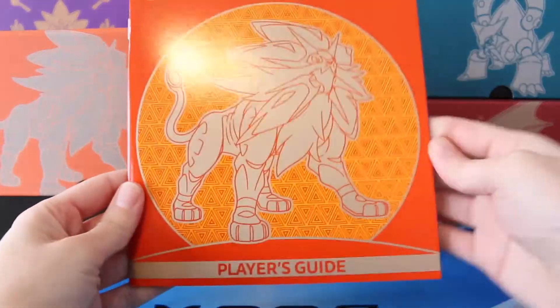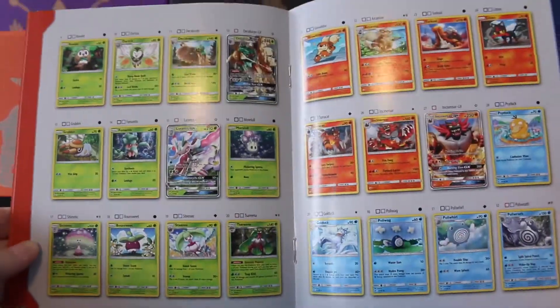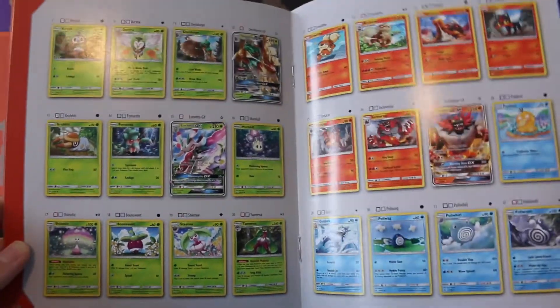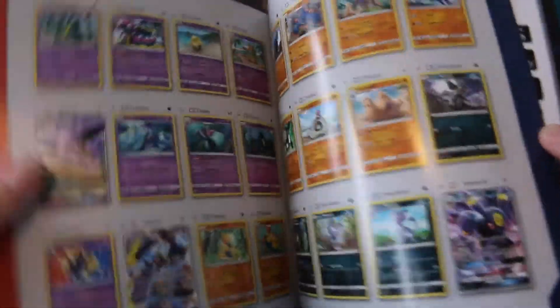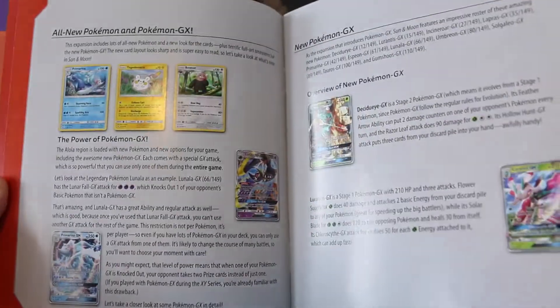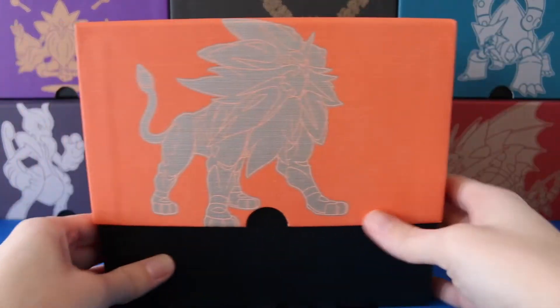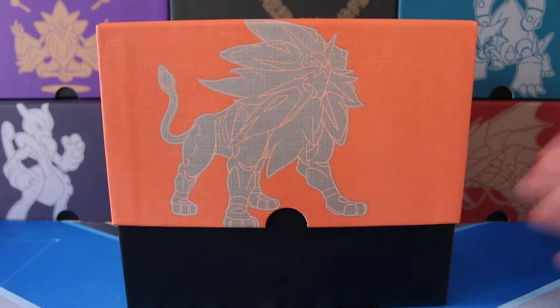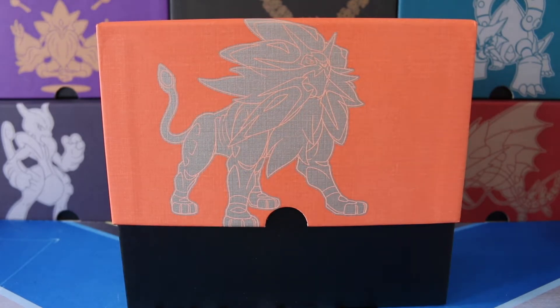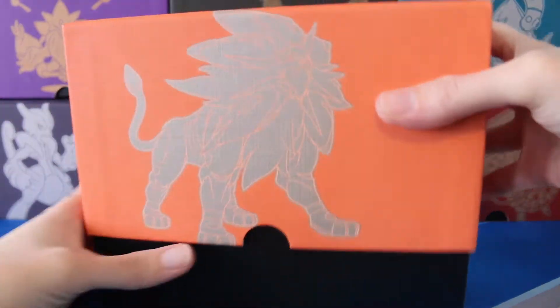We'll start off with the Player's Guide, which I really love because you have every card from the set in here so you can see what cards there are, check off what you have, see what you want. They have some extra stuff as well, so these are pretty neat. You get one of those in every one of these boxes. Of course you have the box itself, which I have to admit, overall color-wise, not super impressed.